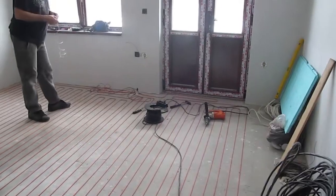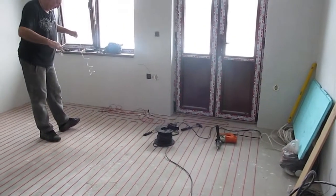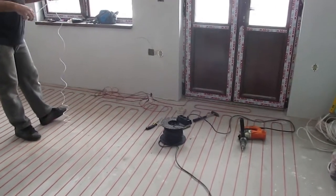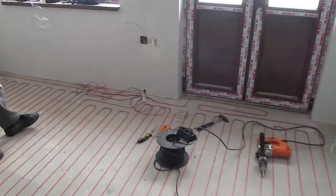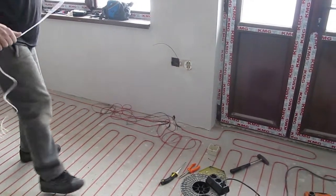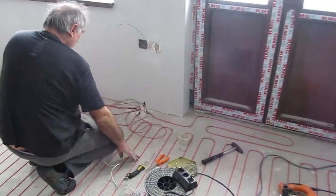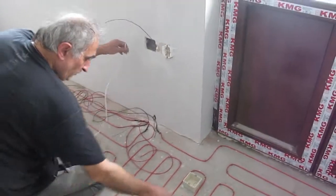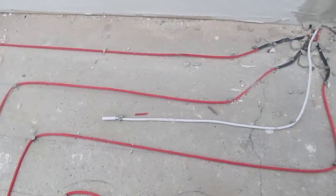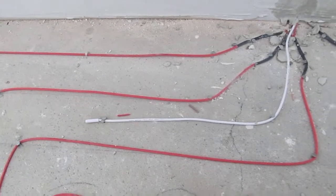Now we install the floor sensor. Notice the arrangement of the muffs and the floor sensor on the floor — they should look exactly like that.